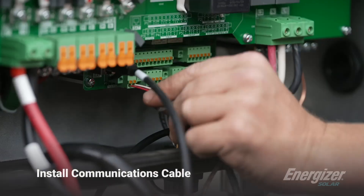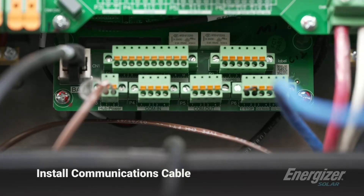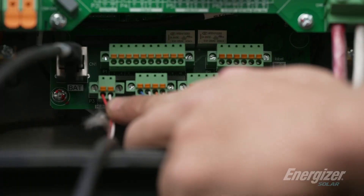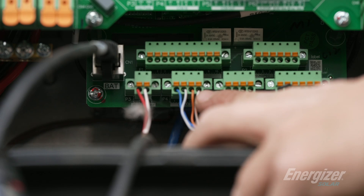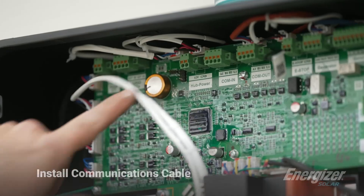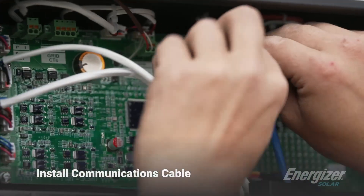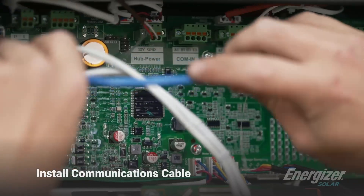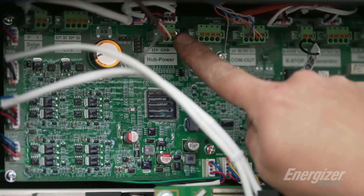There are two inputs, one for 12 volt and one for ground. We're using Cat 6 here for the comms — that's going to go into the comm port in here. So here we have our positive negative 12 volt, and then here we have the communication lines. So we have 12 volt here — it's going to land here at the top. I just attached the communication lines to the communication out port that goes to the batteries, as well as the 12 volt and ground that powers the communications.